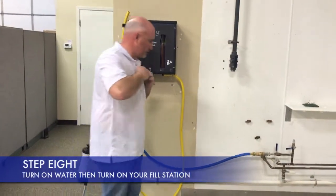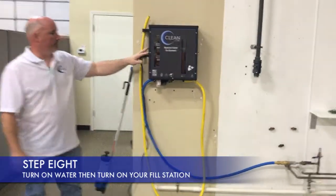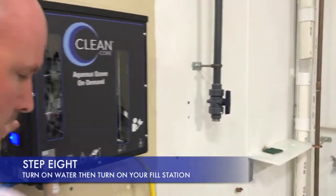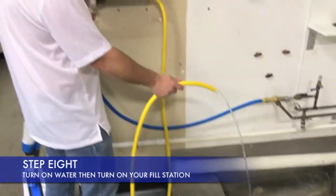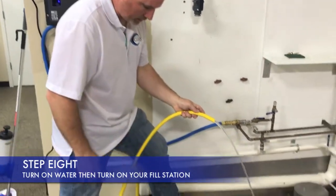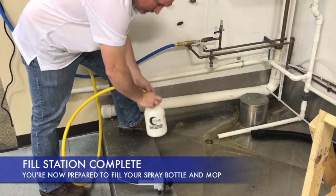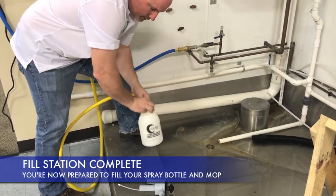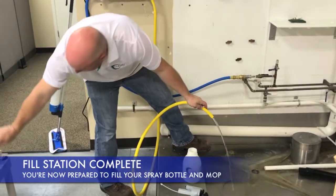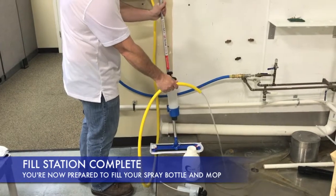Now that we have the box mounted, let's go ahead and turn the water on. We'll come over here and start it up. The switch right here is your on/off switch. Now that you're ready to go, you can go ahead and fill up your spray bottle with it. If you don't have the CleanCore brand labels or spray bottles, we also have secondary labels that will come inside your box. And if you're not going to use it for that, you can go ahead and fill up your mops.